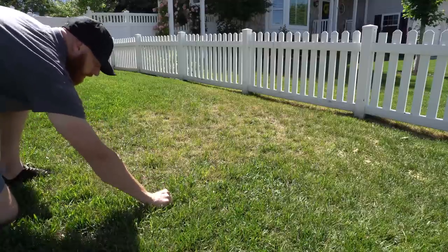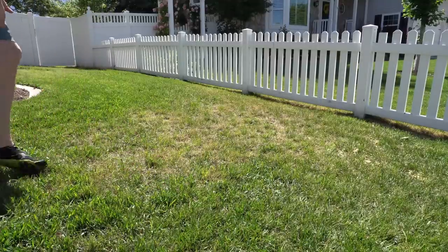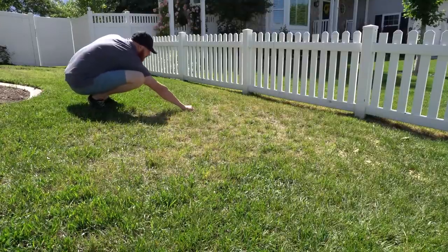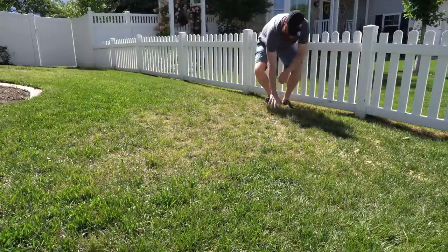We don't want any crabby pinchers out there because anybody can rip out the grass. We're going to take a big handful of grass and just tug on it. The point is just to see if it's organically in the lawn. I know a lot of you guys out there are crossfitters, but we don't need to yank the grass out. Trust me — if you have grubs, it's going to come out really easy.